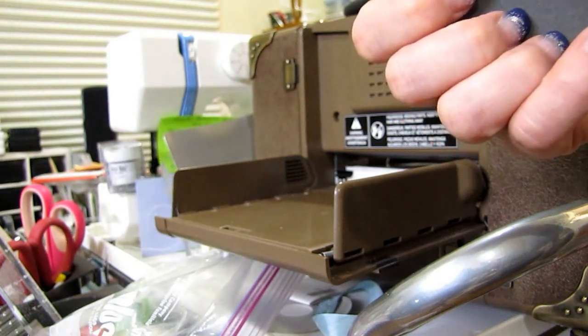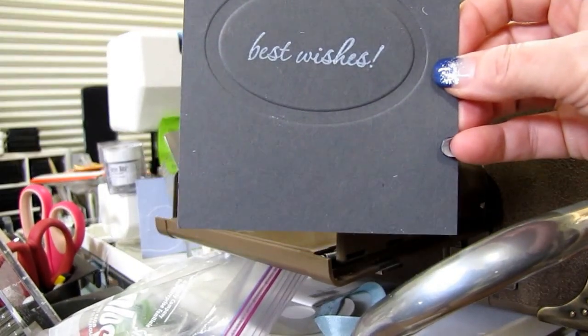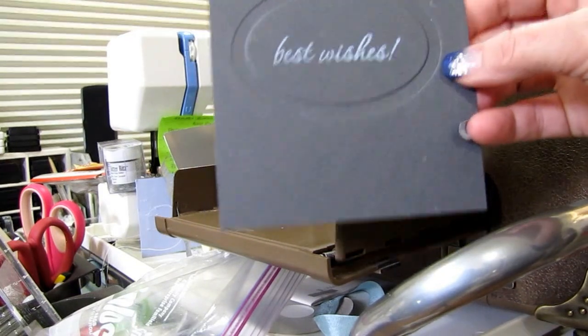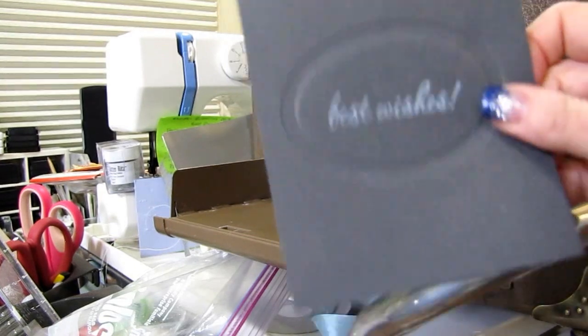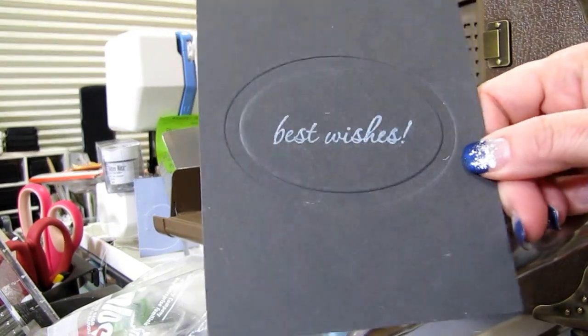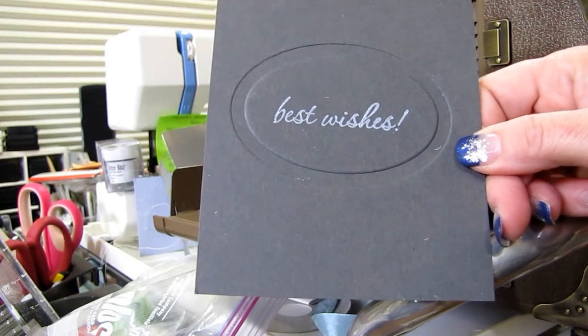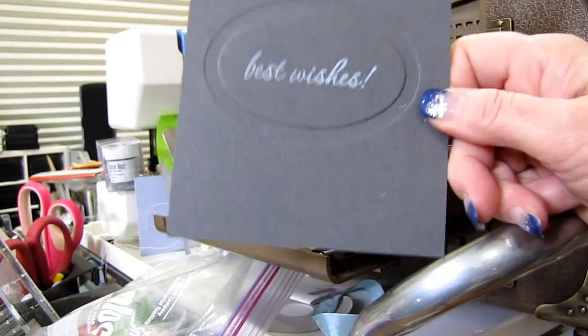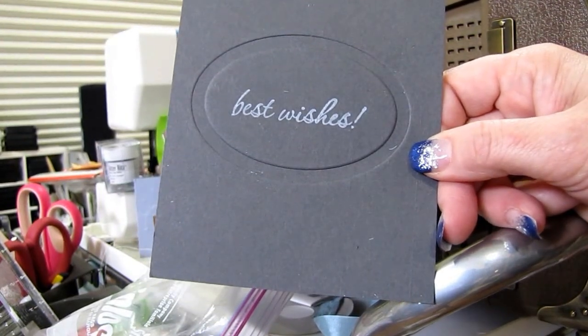And as long as you had everything the way it was supposed to go, then you will have a lovely piece of embossed-only card stock. See how it's just embossed only — that's how I do that. Pretty cool, huh? And then you can cut it or put it on a card and do whatever you want from there. That's one of my favorite tricks for making a one-layer card, and it's really a neat little trick to make a card stand out.